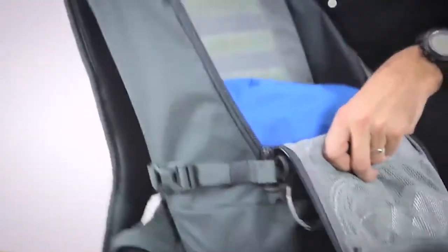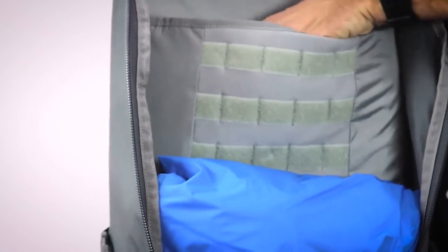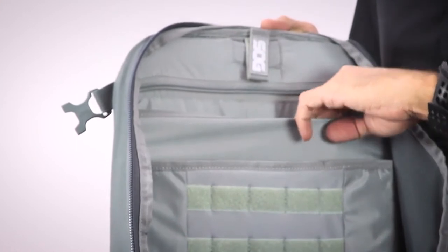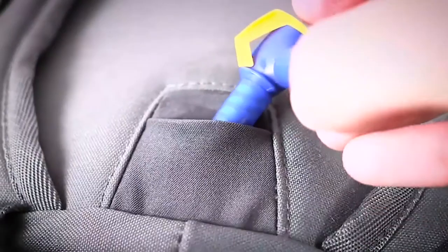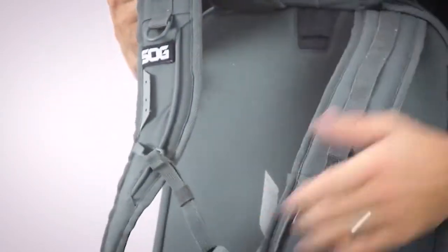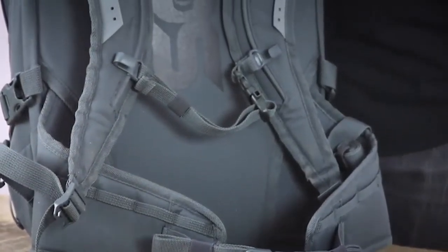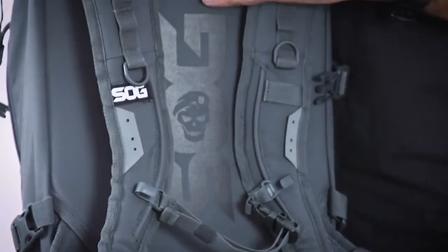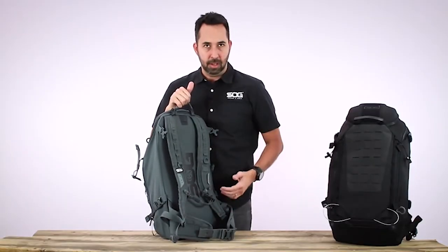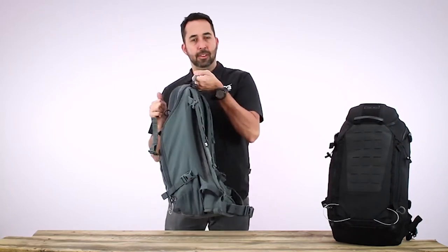On the inside of the pack, there is a Velcro MOLLE field for securing additional pouches in any configuration you want. It has a laptop sleeve, a hydration pouch holder, and an access port to route the hose to your shoulder strap. Nice padded shoulder straps with lashing points, a sternum strap with whistle, and a padded waist belt. The back of the pack is a laminate sheet with aluminum stays, providing an internal support structure that distributes weight onto the hip belts for more comfortable long-duration carrying.